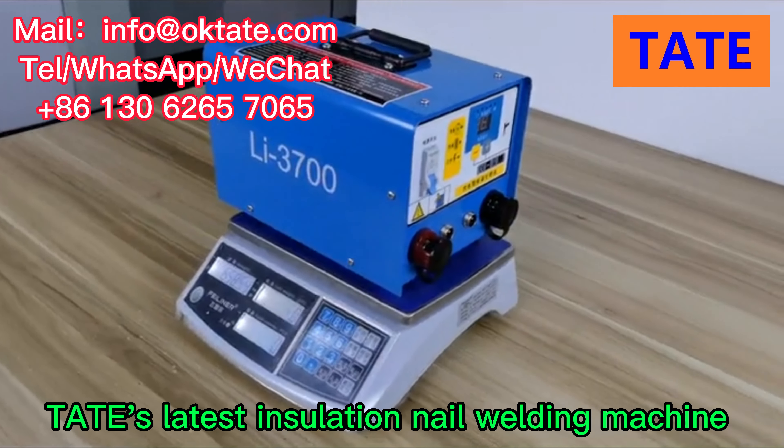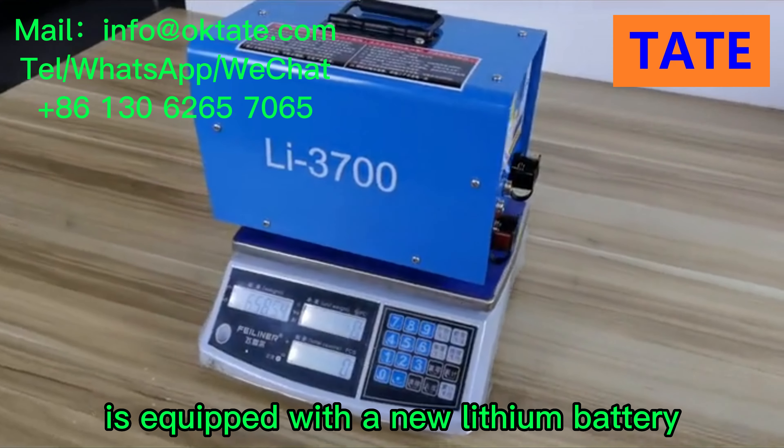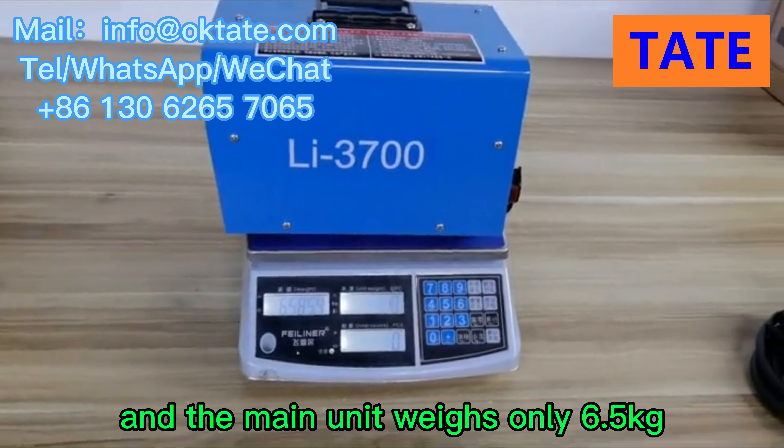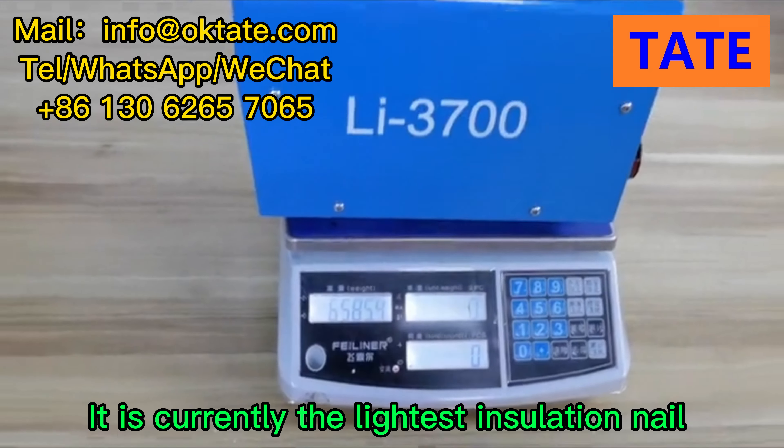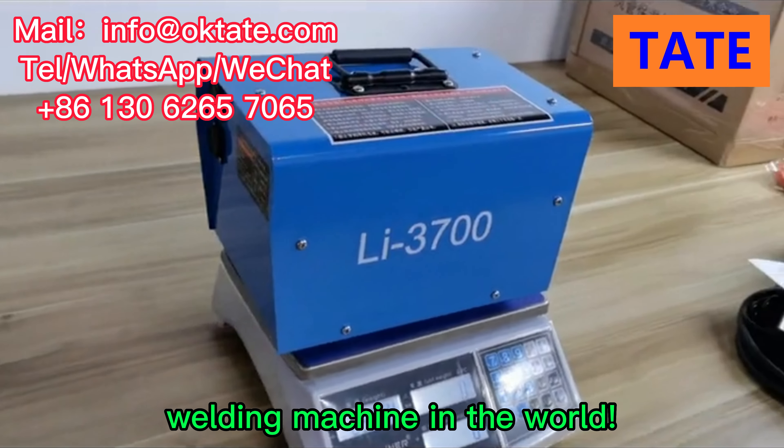Tate's latest insulation nail welding machine is equipped with a new lithium battery, and the main unit weighs only 6.5 kilograms. It is currently the lightest insulation nail welding machine in the world.